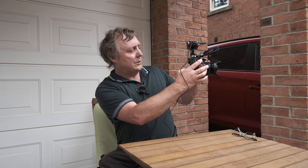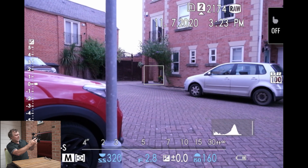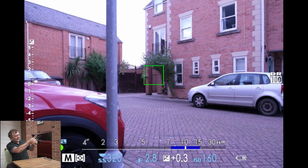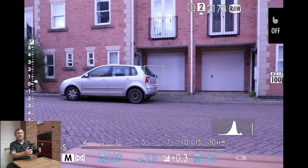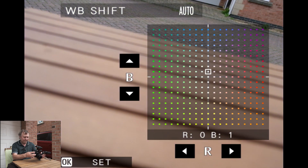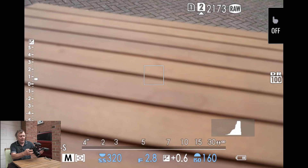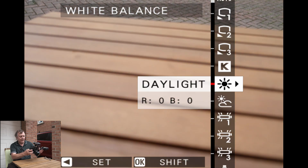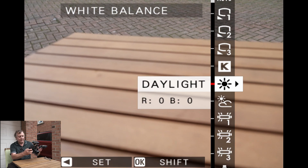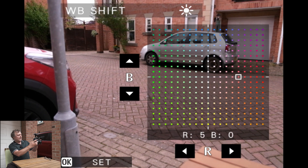The good thing about that is you can use it in a creative manner. So like in this situation I wanted to cool it down — I can use that shift in a creative way, it just gives you more control over your white balance. Auto seems to get it right most of the time, but if you are having problems with the light changing it's probably better to pick a preset — pick a daylight preset. If you find it's still not warm enough just warm it up a little bit and it will be fine.